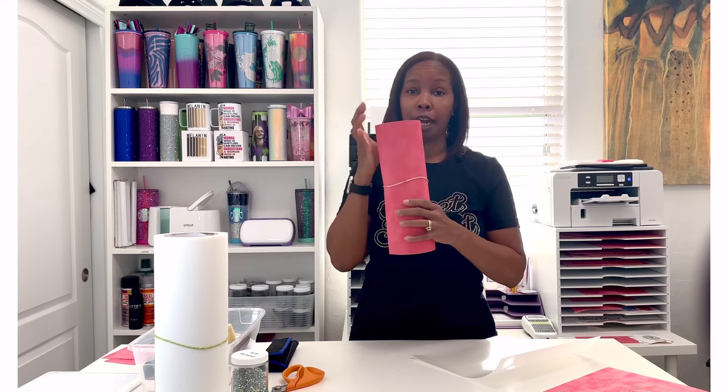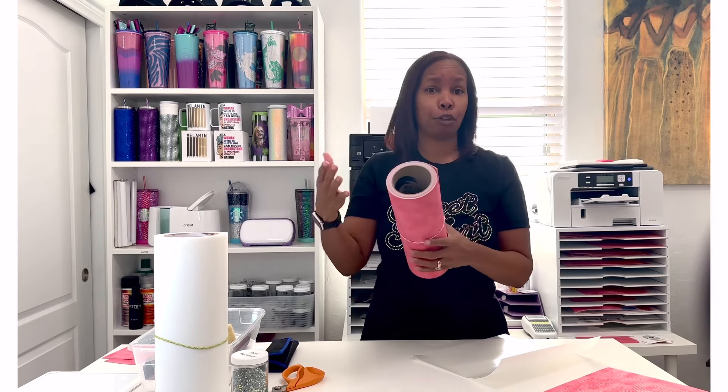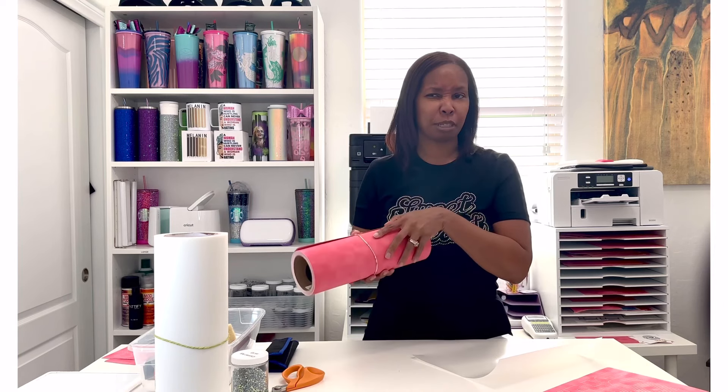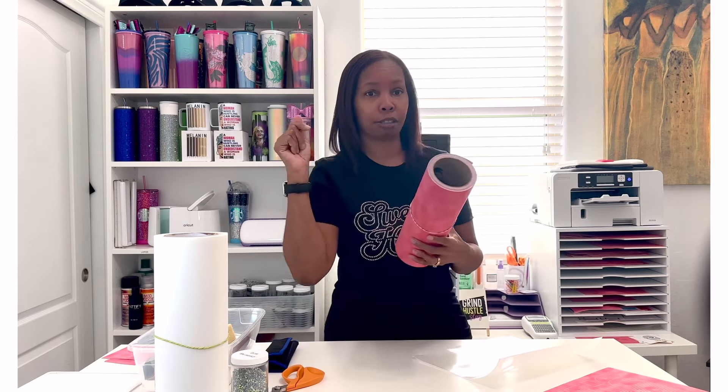In order to make your rhinestone templates you will need rhinestone flock — you can Google this, they sell it on Amazon. If you're new I would suggest getting the Amazon brand of rhinestone flock; otherwise I would suggest the Rocket Flock, and I'll have that information in the description box as well. You'll also need your hot fix rhinestones — I'm going to be using crystal AB SS10 rhinestones for this.